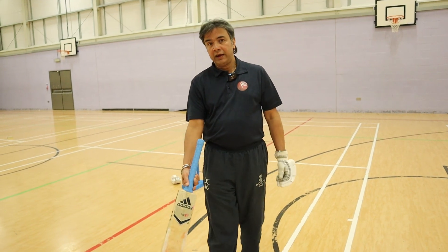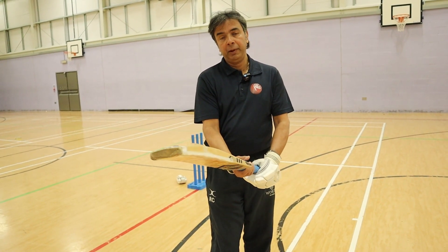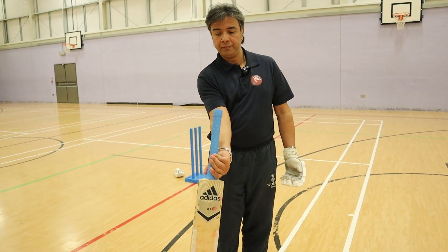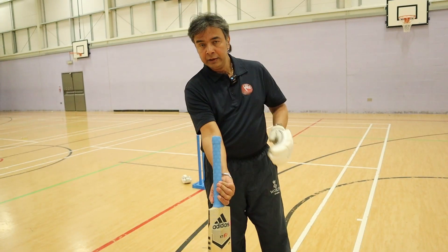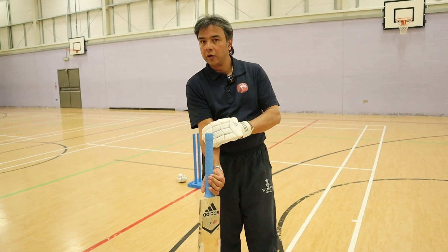Now have a look at what happens if my bottom hand grip turns. If my bottom hand grip turns, that handle is not going to be against my forearm. That is a checkpoint that something is not right.